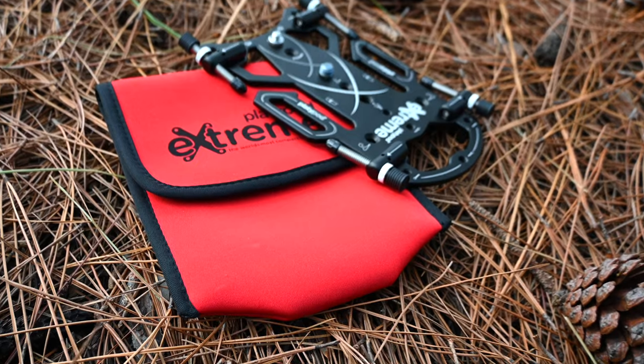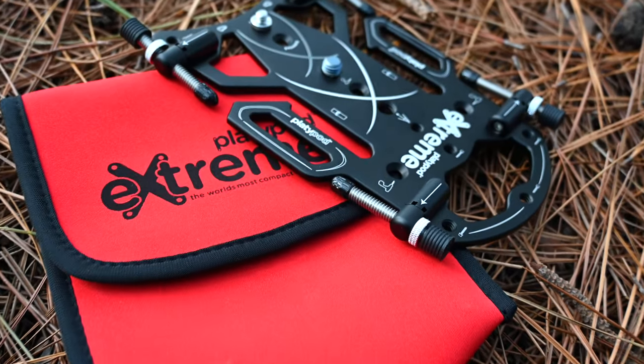G'day guys, what's cracking? This is Ralph here and today I want to review the Platypod Extreme. Ever seen this? This is the most dynamic and advanced mini tripod I've ever seen and I wanted to show it to you.